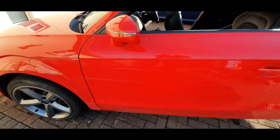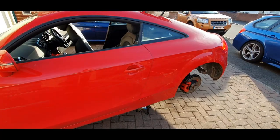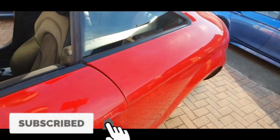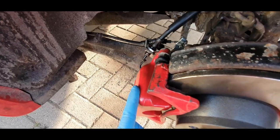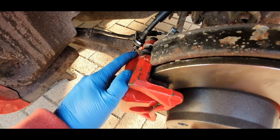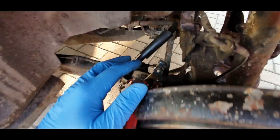Hi guys, on this video I'll be sorting out the brakes again — it's taking longer than expected. I've looked on a lot of sites and there's no information out there regarding Audi TT brakes, so hopefully this will be helpful. These have new calipers because the old ones were seized, so I've had new discs, new pads, and new calipers. I'll be bleeding the brakes later, which might be part two.